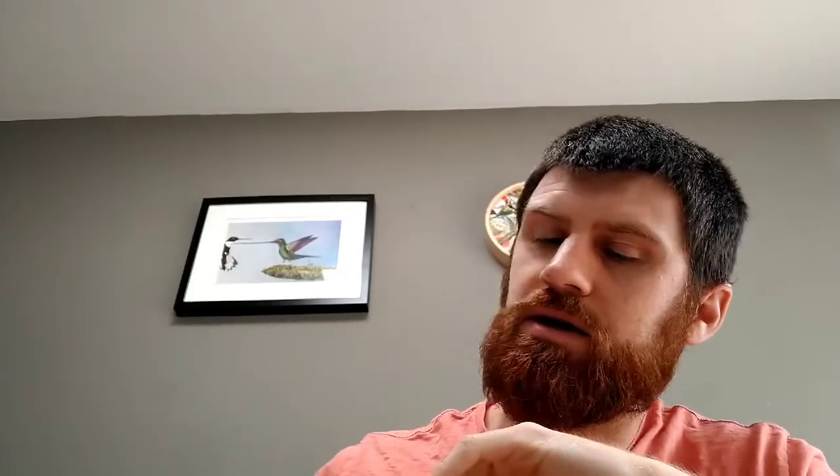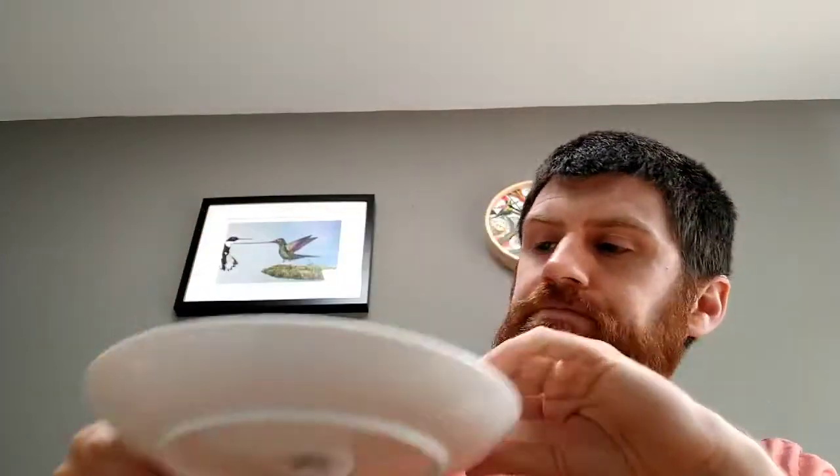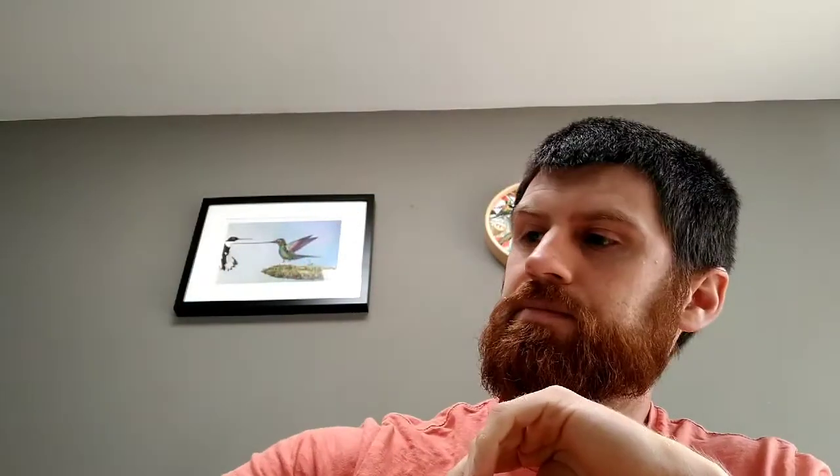Hi everyone, we're gonna do some science today. I'm just gonna tell you what equipment we need before we get started. You are going to need a plate, some milk, some food coloring, and some washing up liquid.